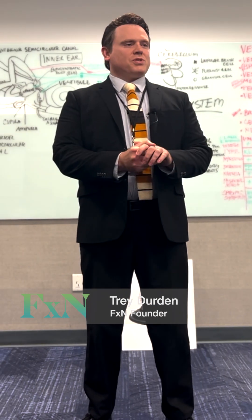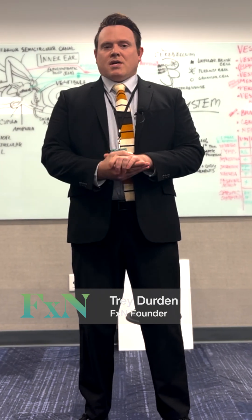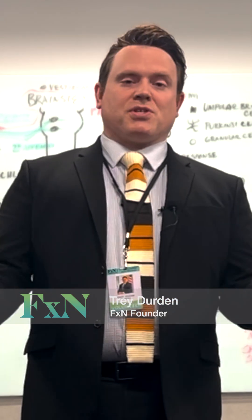Hello and welcome to FXN University. We're at the University of North Florida. This is our eighth class on the vestibular system.